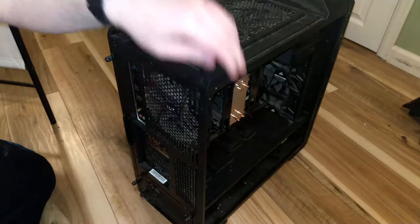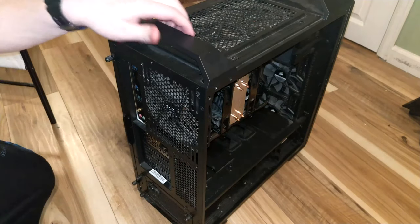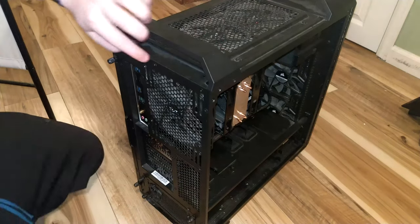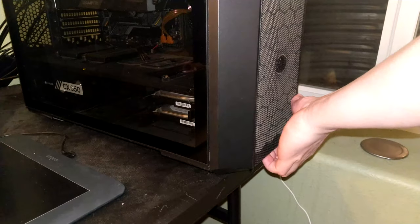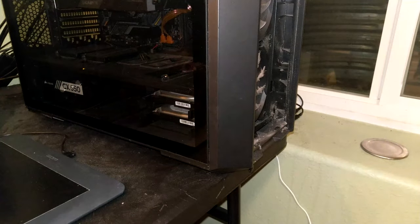This is the same process you'll use when installing bottom, side, and roof fans. Speaking of the front, if you want to add front fans in your chassis, most of the time you'll have to remove the front panel. Usually this is done by placing your fingers underneath it and pulling it off with brute force, but make sure to consult your chassis manual on how to do this first — you don't want to break anything.